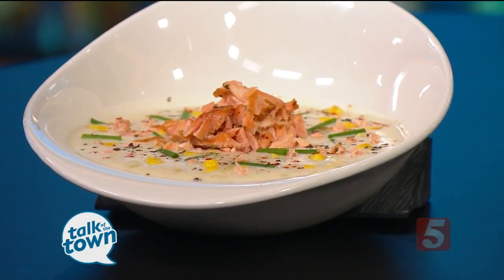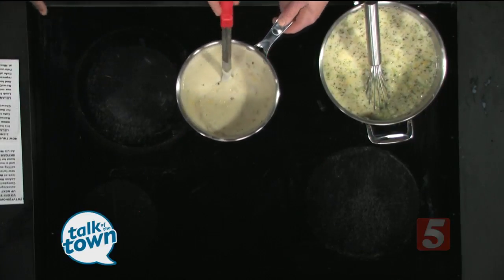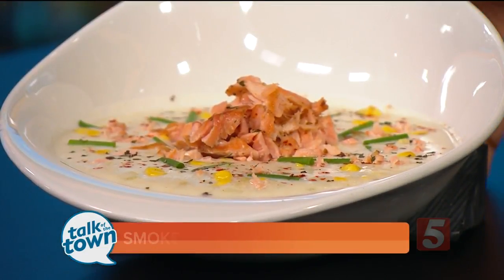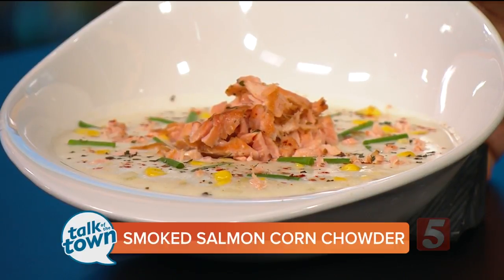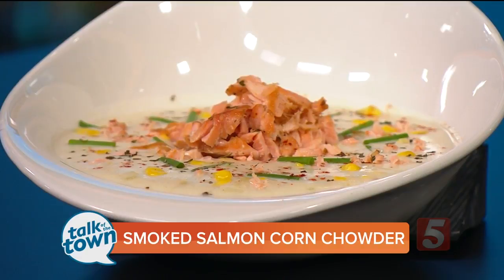As time passes, it'll slightly thicken and you'll end up with a nice, thickened chowder. And then when you're ready to serve it up, what you'll do is take that smoked salmon and just put it on top. Put as little or as much as you want. And that looks fantastic. Thank you for being with us today.